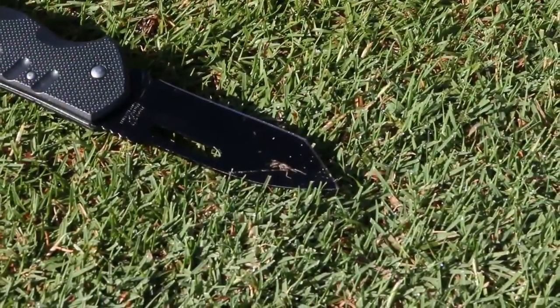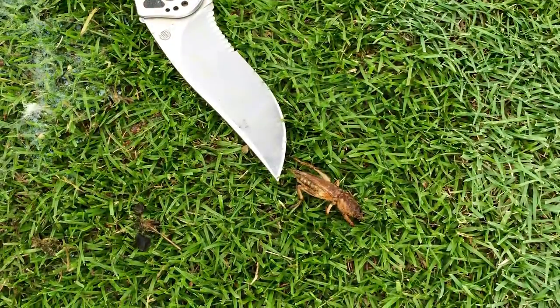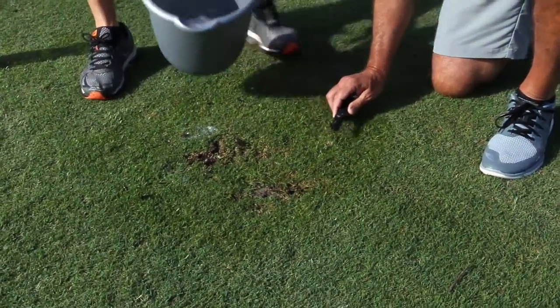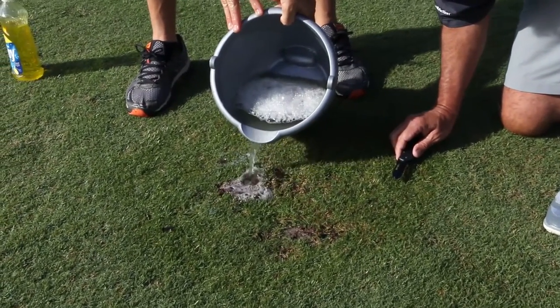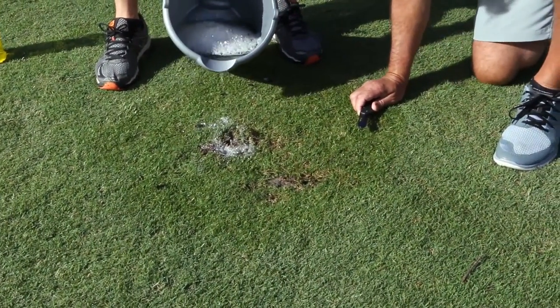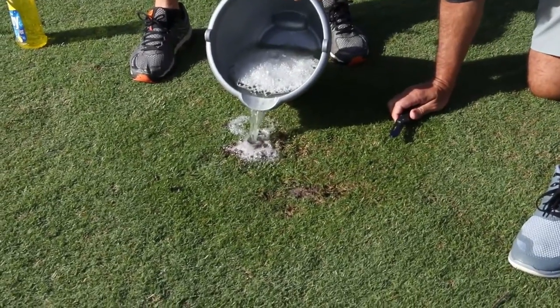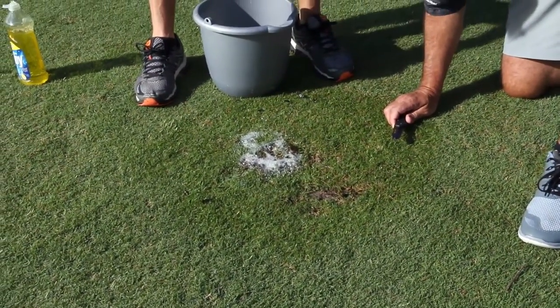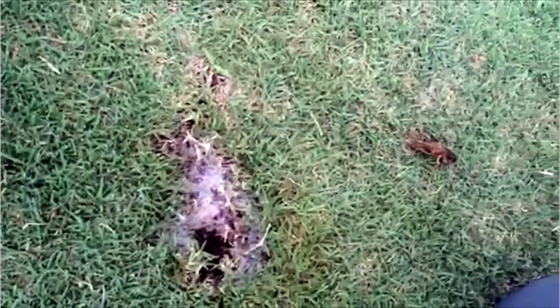The key to getting the larger adults that are in the ground to the surface is to continue to soak the ground, let it drive downwards, then flush it again — because you're trying to get the material deep enough to reach the adult mole cricket, so that the lemon irritant starts to drive them to the top, and then they become covered in the soapy material which doesn't allow them to breathe. It's a combination of the two materials that really gets them to the surface, because we're trying to check the egg cycle.